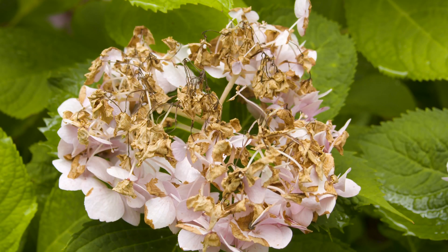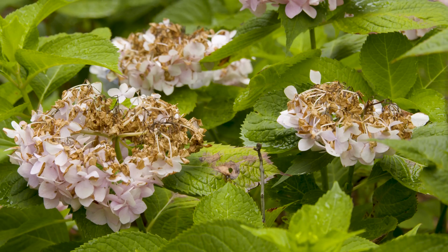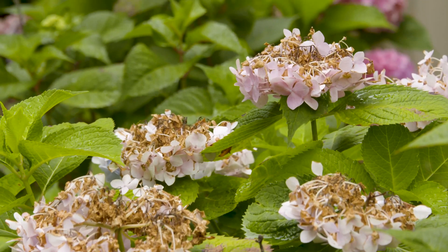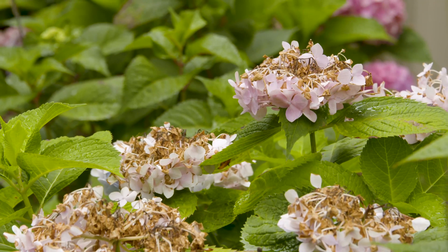So you can see we've got a little bit of scorching on some of our macrophyllas. Finding that north side or that microclimate is a good idea for macrophyllas in order to give them an ideal condition.